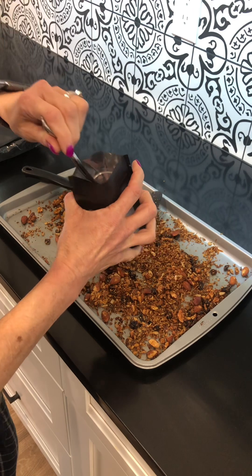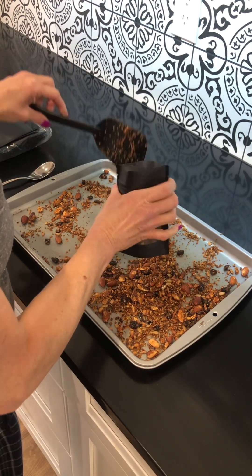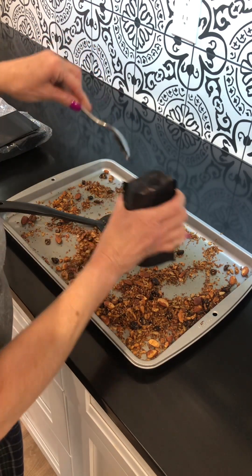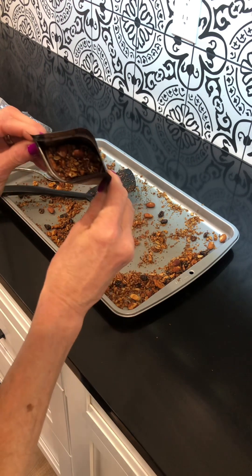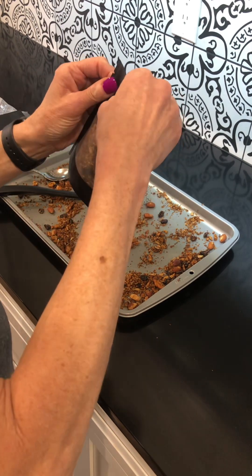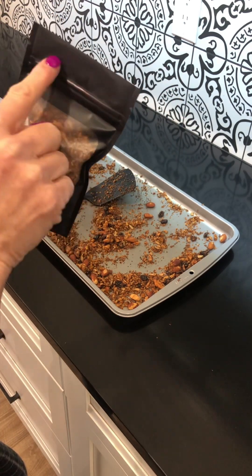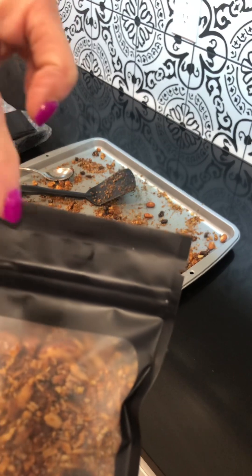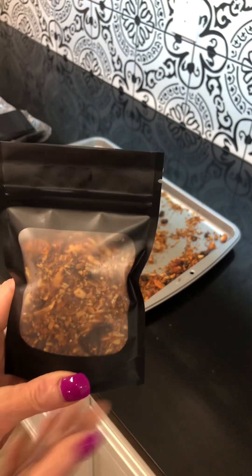I'm going to put it in these mylar bags that have a base at the bottom — I pushed it open to fill them. These bags have a zip-lock seal, so once it's all packed down I'll squeeze out the air and seal it. On top of that I'm going to heat seal it with my vacuum sealer. It's now airtight — you can see that seal line right there. I have stored these on the shelf for quite some time and they stay fresh.